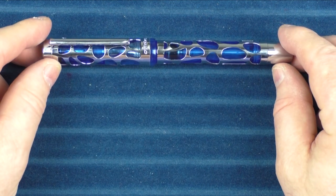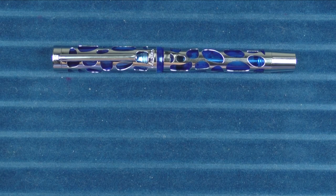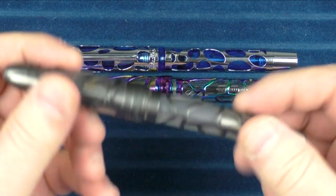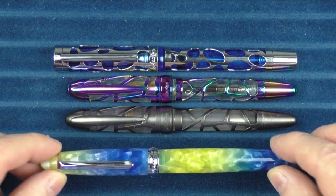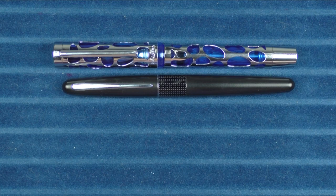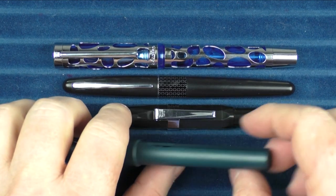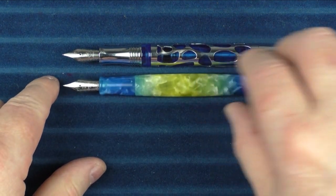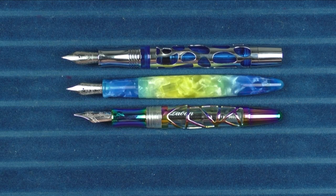Here we go with some size comparisons for the Asveen V169. In regard to some other overlay pens, here it is with a Le Bon skeleton in the rainbow version, and then the gunmetal version. And then here is a Pen BBS 266. In regard to some other pens, here it is with a Pilot Metropolitan, a Kaweco Skyline Sport, and a Lamy Safari. And then some uncapped comparisons with the Pen BBS 266, the Le Bon skeleton rainbow, and the Lamy Safari.